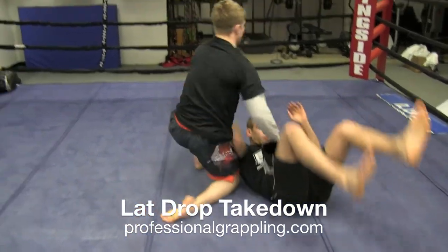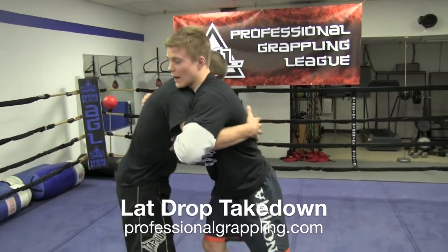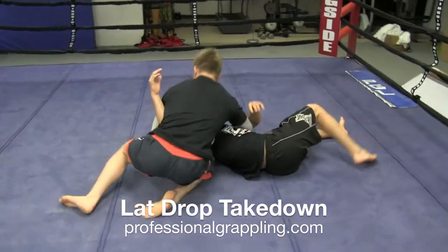Nice side control. You almost always get side control off of it. Over-under — I'm going to run into him, he's going to run into me. Start side control.